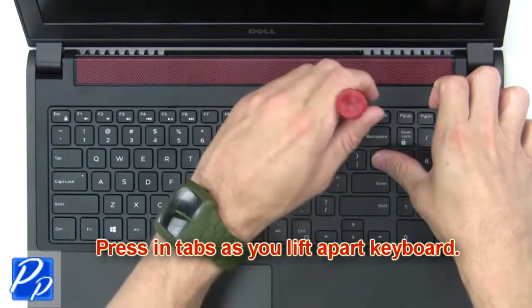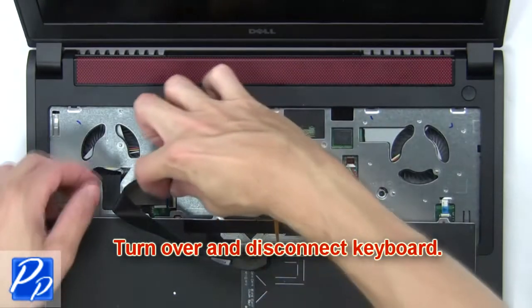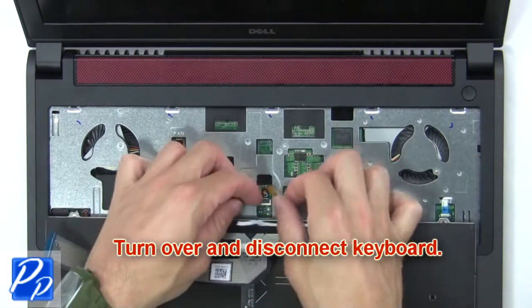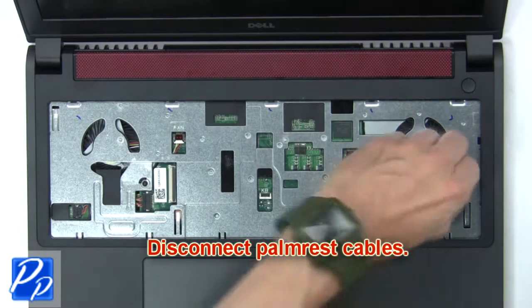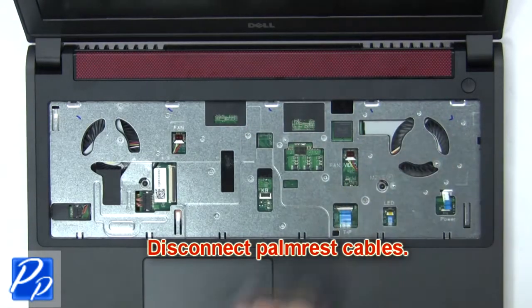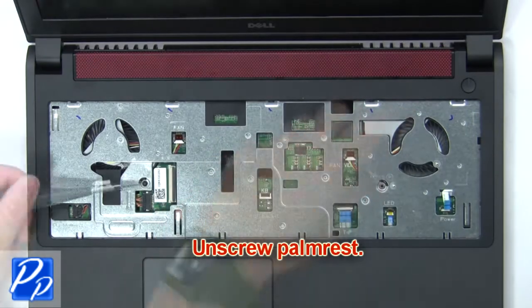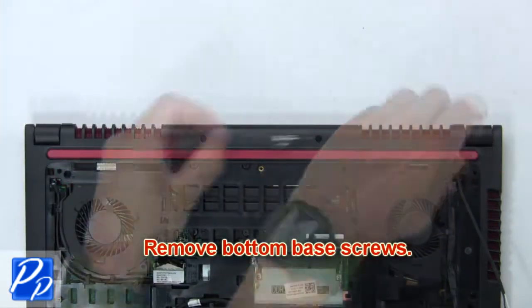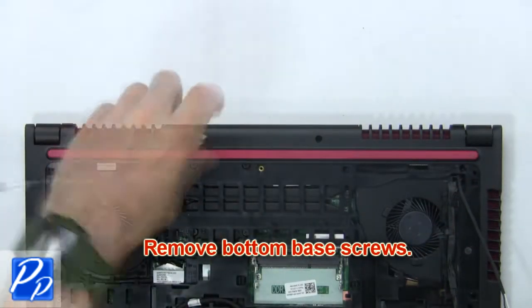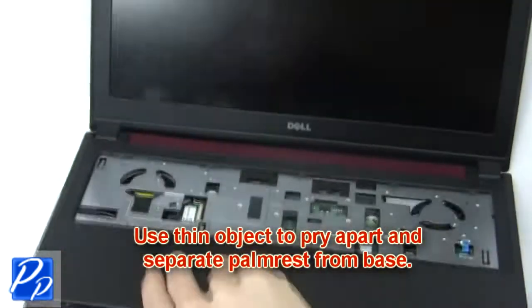Next, press in the tabs as you lift apart the keyboard. Then turn over and disconnect the keyboard. Now disconnect the palm rest cables. Then unscrew the palm rest. Now remove the bottom base screws. Then use a thin object to pry apart and separate the palm rest from the base.